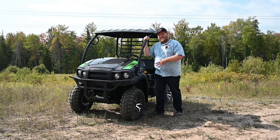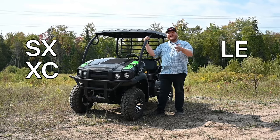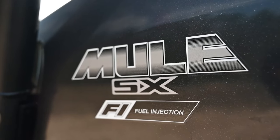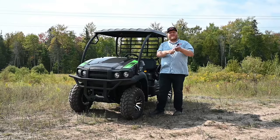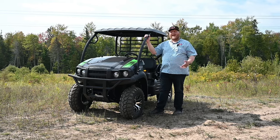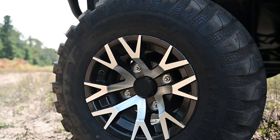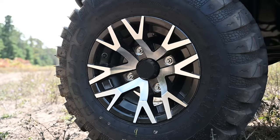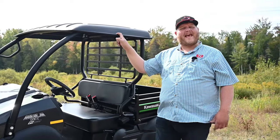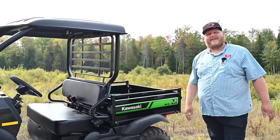The model we're looking at today is the Kawasaki Mule SX XC LE FI — a mouthful, but basically it means it's the SX, the smallest model, it's fuel injected, and the LE is Limited Edition, which brings along some nice features. That includes the graphics package, cast aluminum wheels, and a sun top that's standard on the LE but not on the base model — a couple things that make it look nicer and more comfortable to drive.